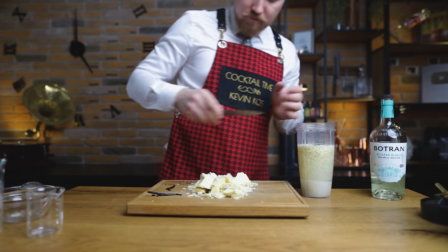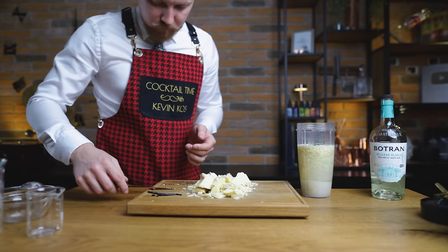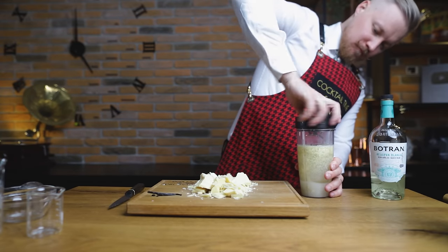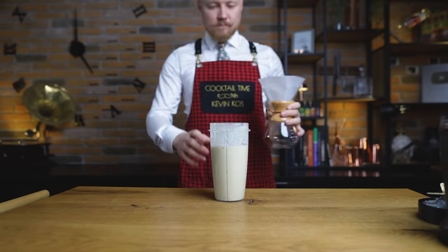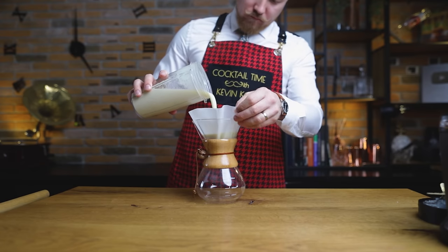If you're using vanilla extract, essence or paste, make sure you're not overpowering other flavors — start with less and make notes for the next batch. Blend on high speed for at least 30 seconds, or until you see everything is blended into a homogenous mixture. Then filter out the solids using a rinsed coffee filter to get our instant white crème de cacao.